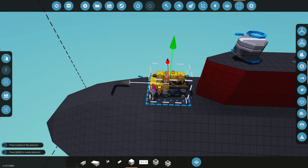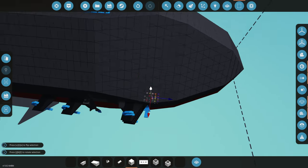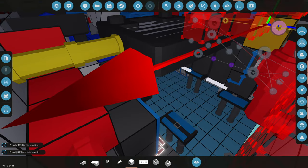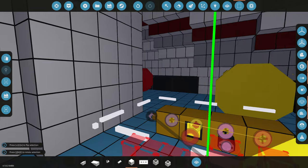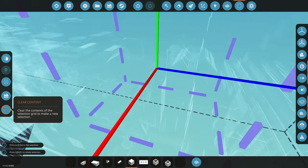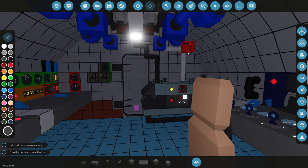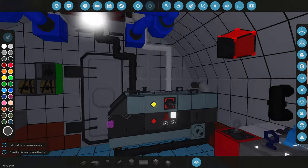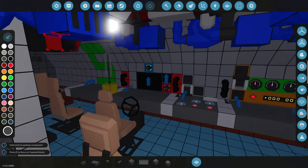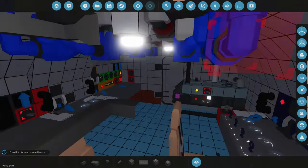We're going to spawn in another generator for a different spot. We'll grab the yellow one — it's the smallest generator ever. We'll put it near the back. Actually, it's not as small as I thought when spawned in. I don't think I can really put it anywhere where it would actually work. It's a research submarine — we don't need two generators. Only one should do it; we're not going to be doing anything crazy.